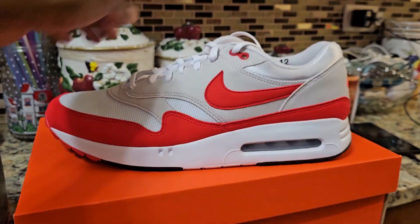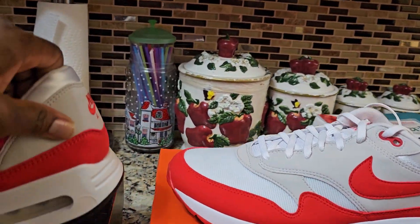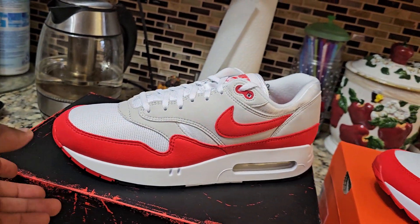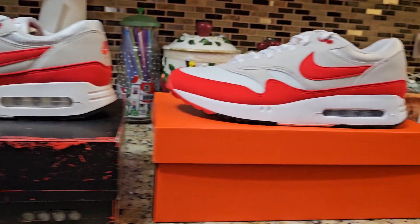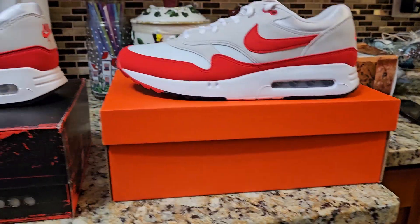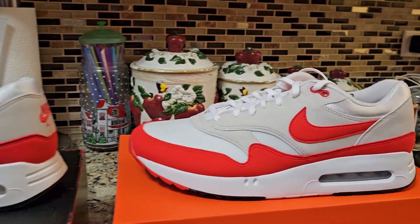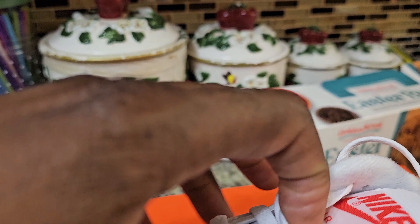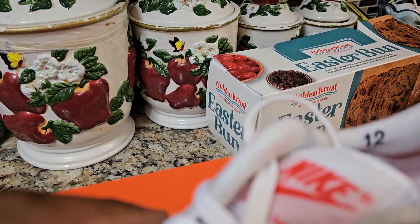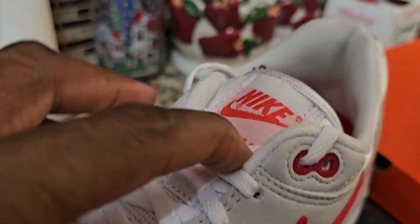These toe boxes look a little bit up, so the shape is a little different — actually this one looks up too. You can see the angle does look like it's a little bit pointed down. The sides and the tongue are nearly the same. The tag says Air Max on this one, and this one is Air Max too.